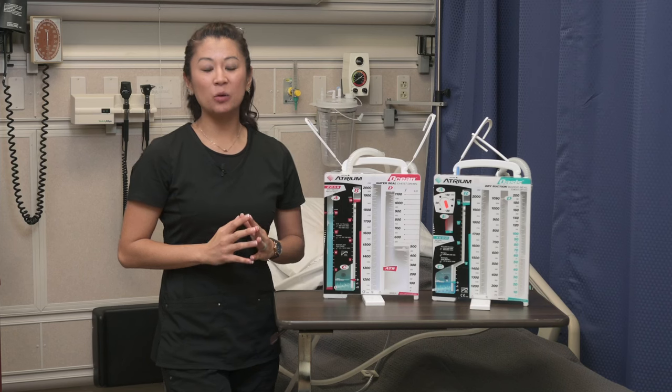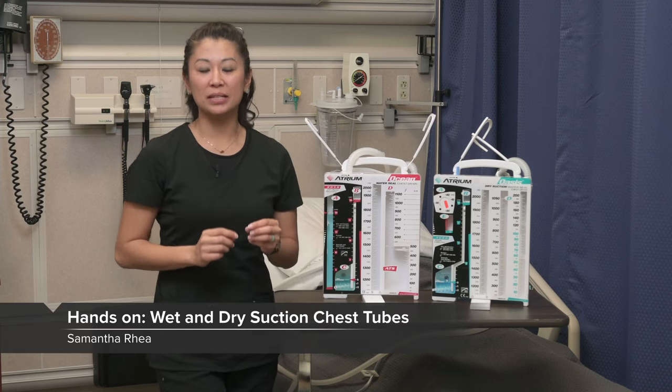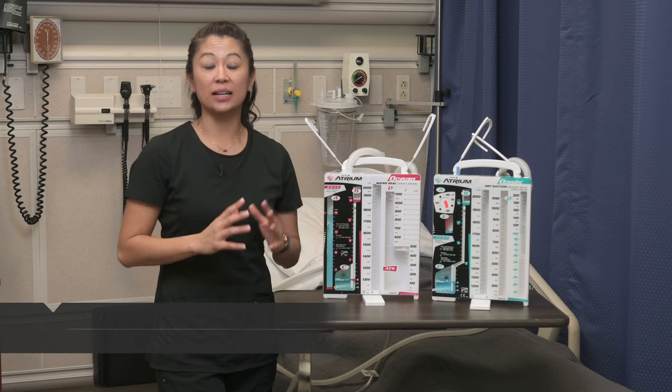Before we finish, we've had a lot of talk about chest tubes. Getting familiar with the equipment is really going to help you out, so let's take a look at that.